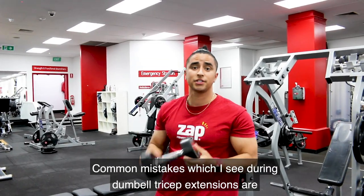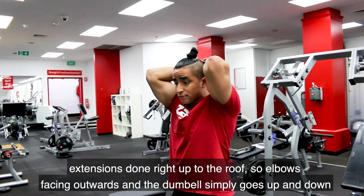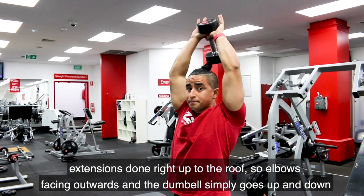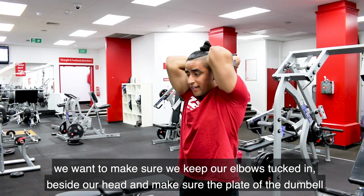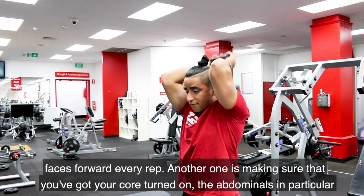Common mistakes which I see during dumbbell tricep extensions: extensions right up towards the roof, so elbows facing outwards, and the dumbbell simply goes up and down. We want to make sure we keep our elbows tucked in beside our head, and make sure that the plate of the dumbbell faces forward every rep.